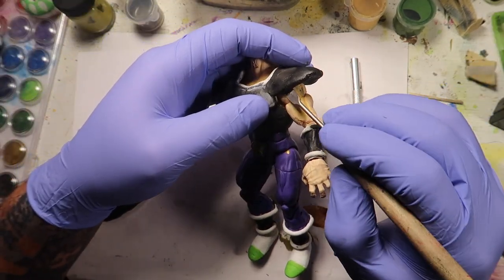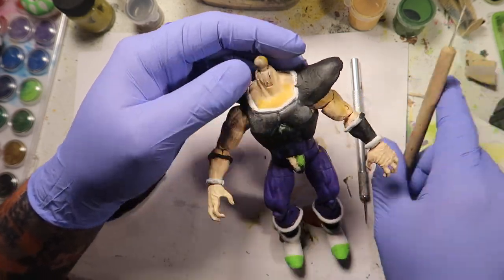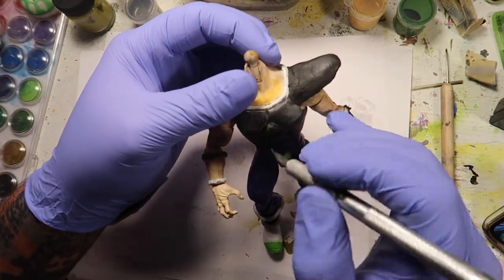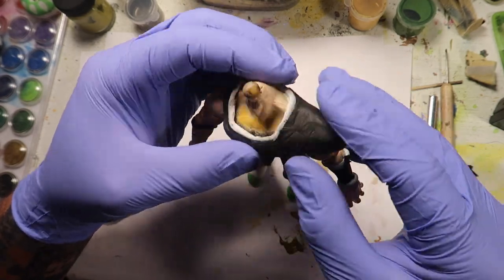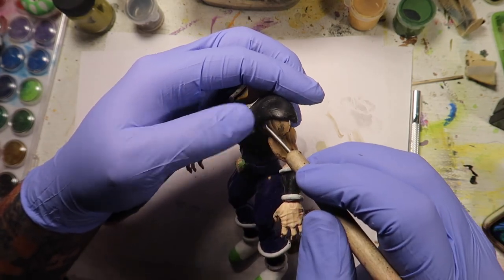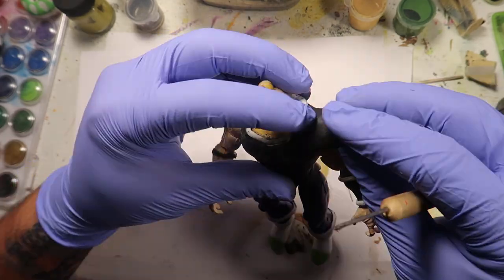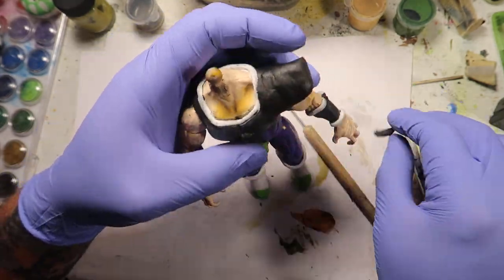If you were to extend a piece, the end of the piece will start drooping down. So I had to find a way to make it stand up because the shoulder pads obviously had to stand straight up. I just shoved some toothpicks in there and the toothpicks held it up pretty nicely. You guys will see that in a little bit.